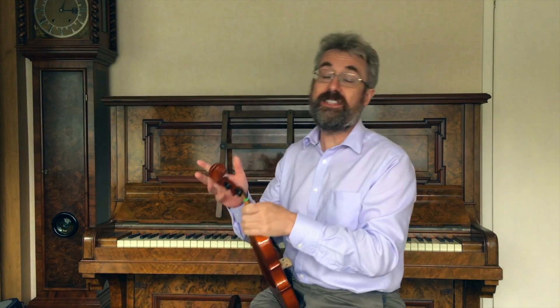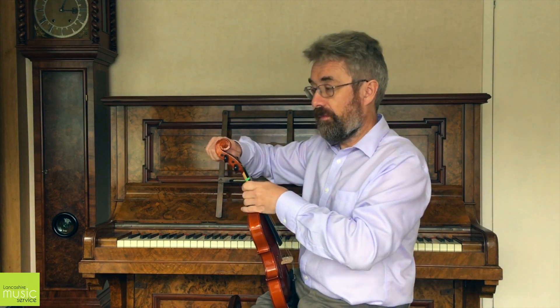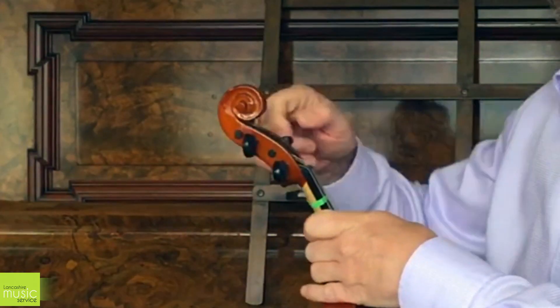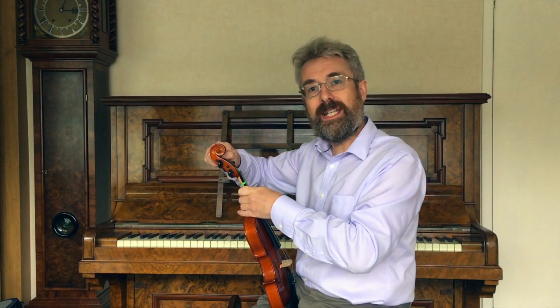When you're tuning the violin be very, very careful. It is very easy to break the string using a peg. The problem most people encounter when they're first trying to tune using a peg is that you'll get the note in tune — say the A — and then the peg slips. It goes out of tune again, and it keeps going out of tune.